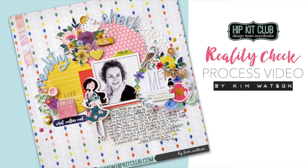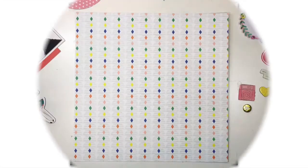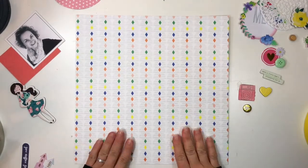Hi, Kim Watson here today with a new process video for my page Reality Check, created for the Hipkit Club Tuesday Sketch Challenge. This sketch was designed by Jessica Fabiano. Let's get started.